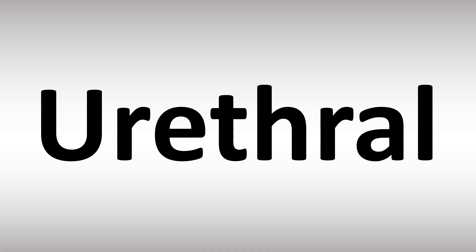U-re-throw. Stress on the second syllable. Now, in American English, often the first syllable is almost skipped — U-re-throw. I'm struggling here. U-re-throw. Yeah, it's a bit of a mouthful. U-re-throw. Or... U-re-throw.